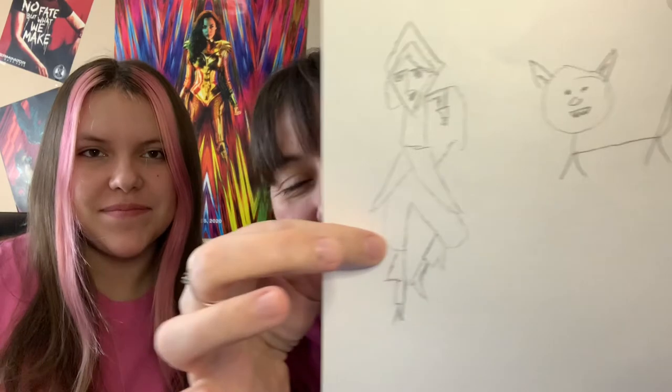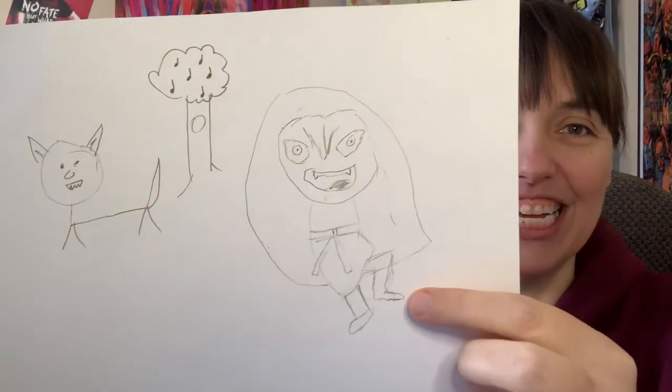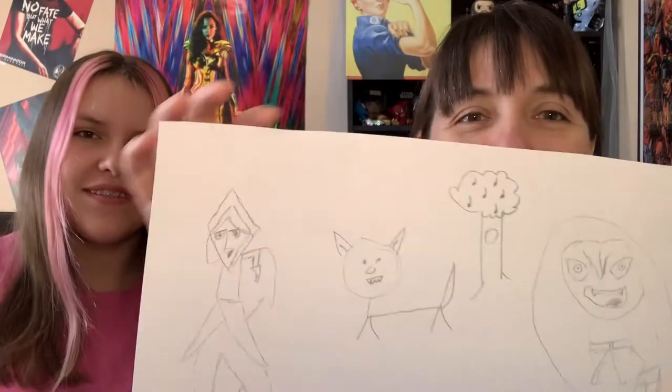They did everything by hand, not digitally. So we did the live drawing lesson — let me show you mine first. There's Robin from Wolfwalkers. Does that look like Robin, Bella? And then there's Meb — wait, is that how you say her name? Maeve? Oh, Maeve. Is it Maeve, but with a B?